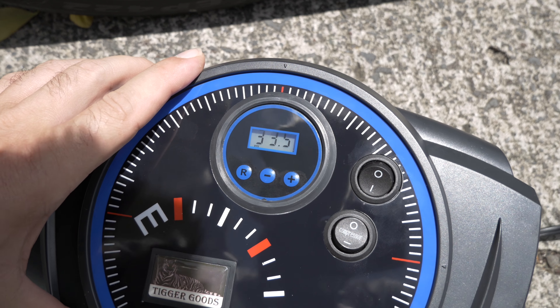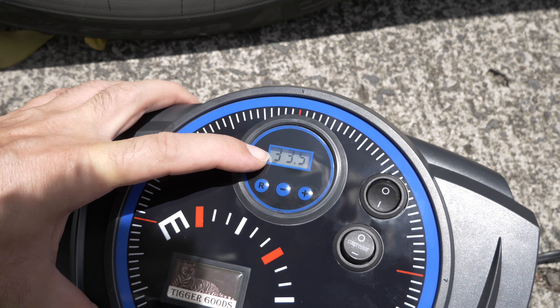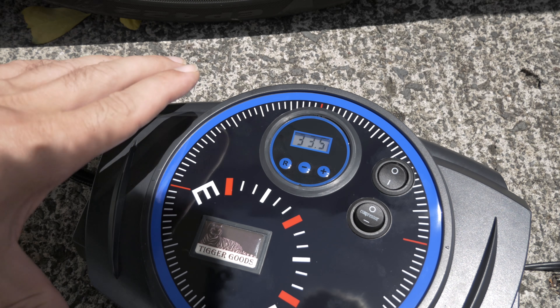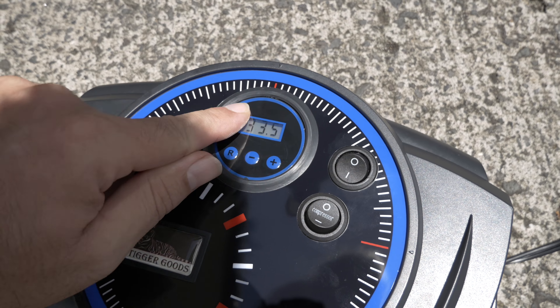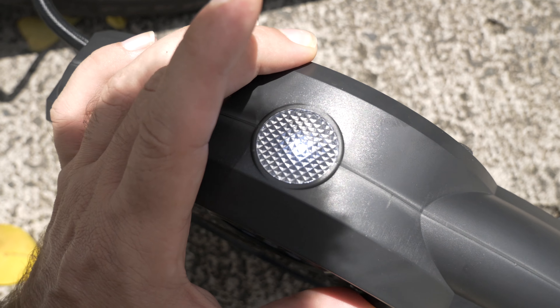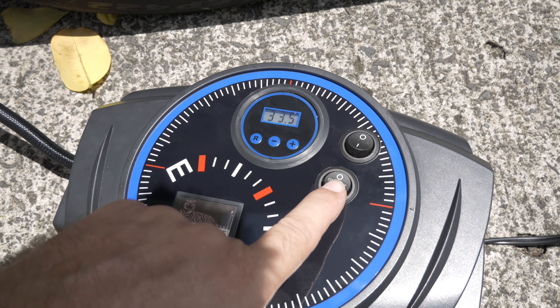It's showing the current pressure in the tire right now — 33.5 PSI. You can also toggle the light on and off with a button. Let's turn on the compressor and see it work.